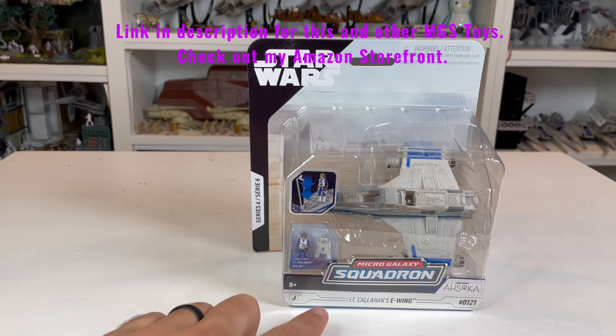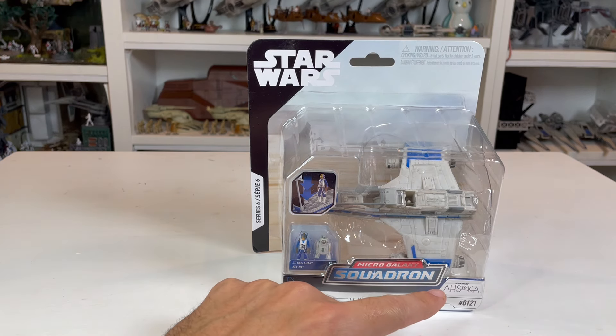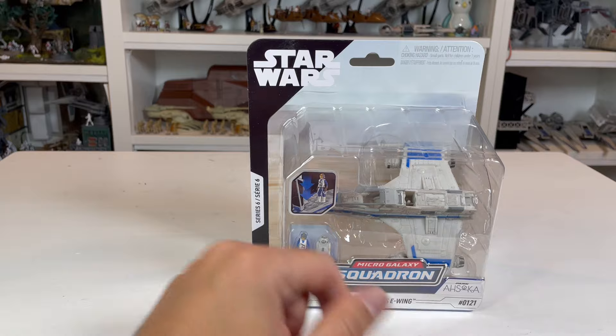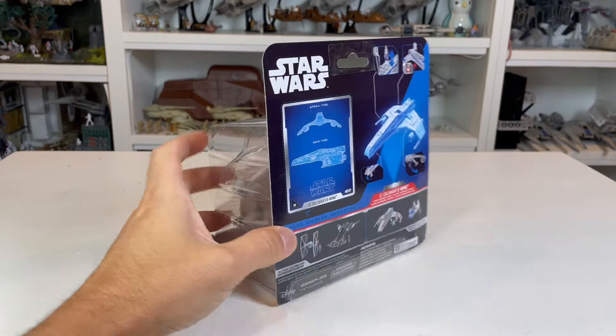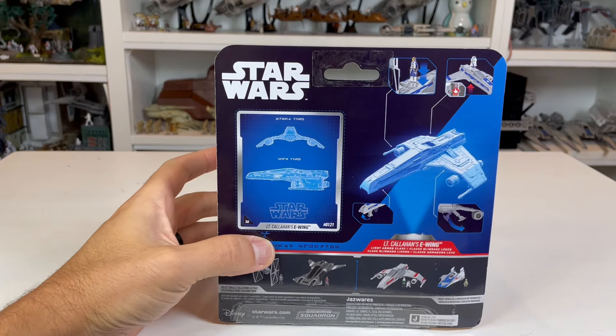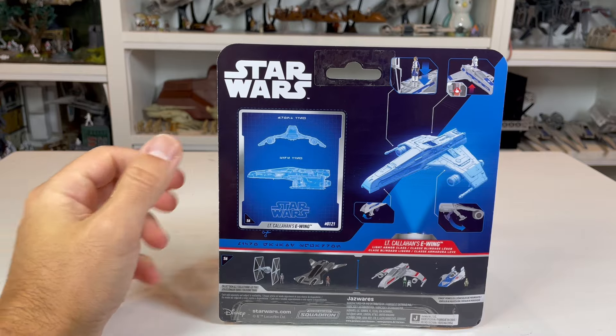Down here on the bottom, it says Lieutenant Callahan's E-Wing, number 121, and it shows the show this came from — Ahsoka. You get your figures in there. And as we spin this around, we get to see the other different features of this vehicle, as well as the blueprint and the other items that come in this specific series.